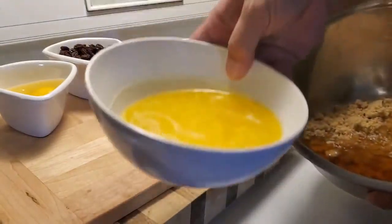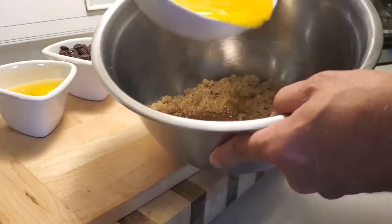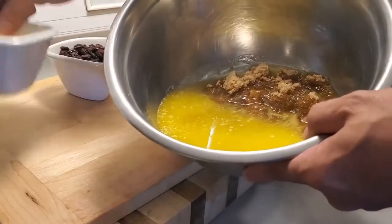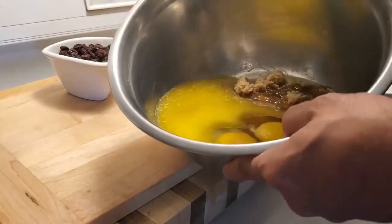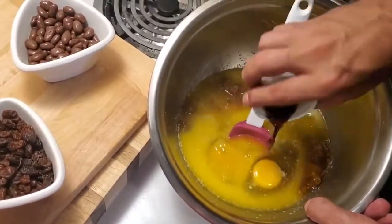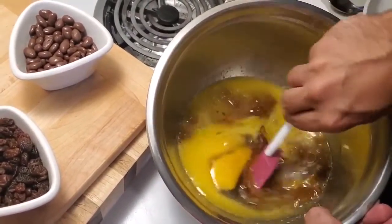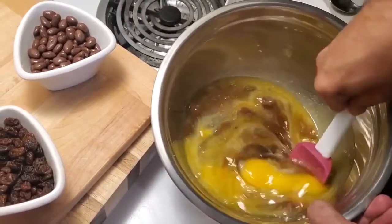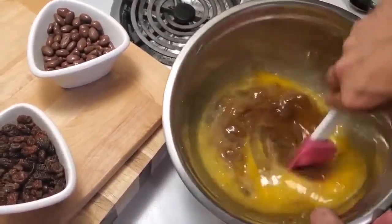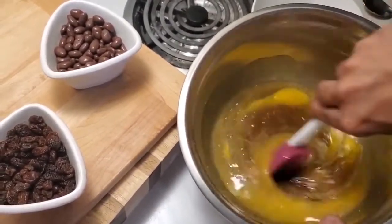The next thing we're going to put in is our melted butter that we brought back to room temperature, and we'll just pour that right in. Next, our eggs. The last thing we have to put in here is our vanilla. Now a lot of recipes call for corn syrup, but personally I prefer honey.